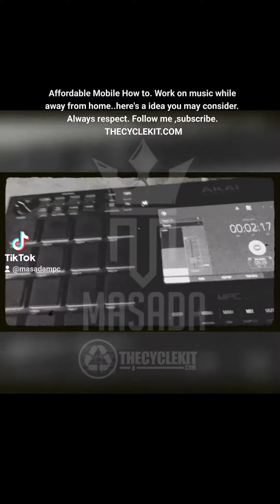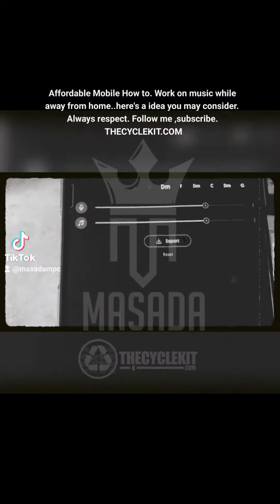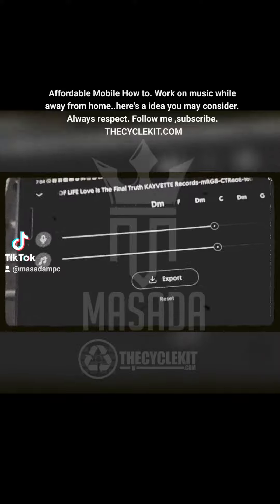Now, if you like to make beats while you're at work on your lunch break, or you're out with the missus or whatever, and you don't have access to your computer, you can do all the processing on your phone and just sample into your MPC if you don't have a headphone jack, of course.